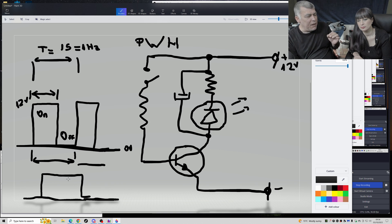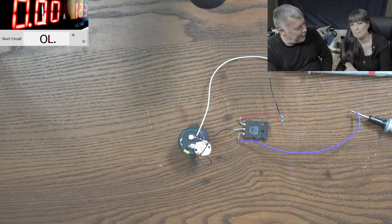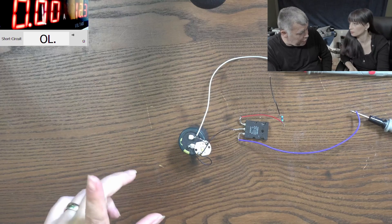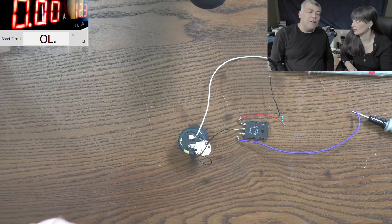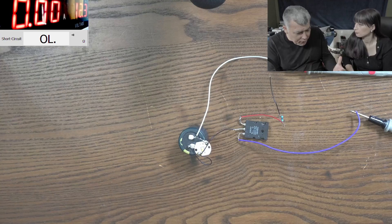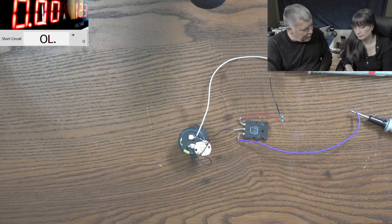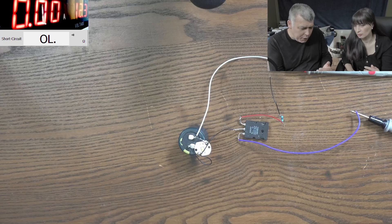Remember your first DIY kit? It was the flashing light - the train is coming, ding ding ding. That's switching - it's on and off. We can use that signal to manipulate the output of the transistor. The duty cycle is how long it's on versus how long it's off - like half and half, that's 50% duty cycle.